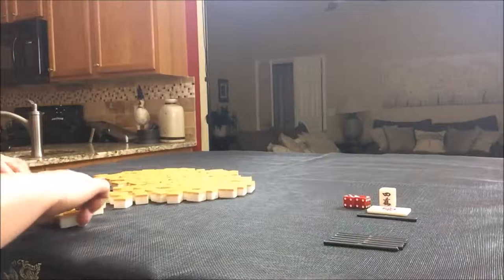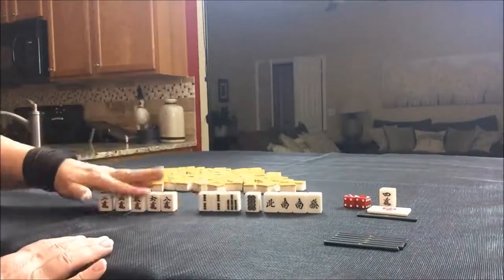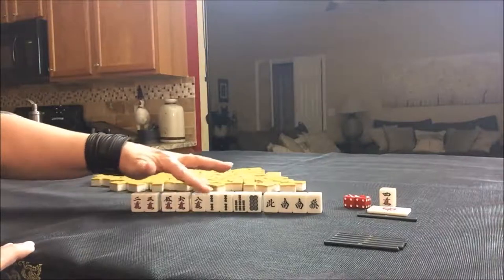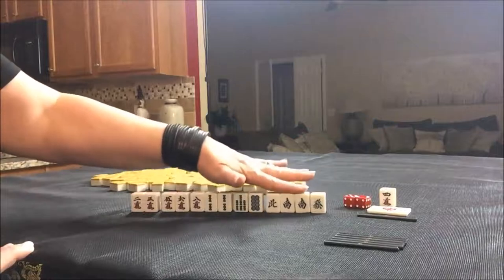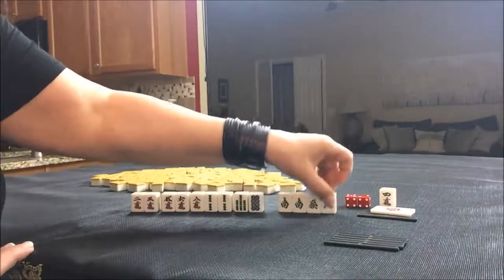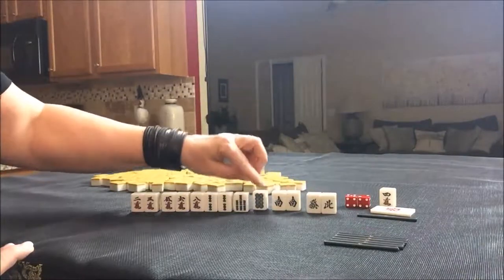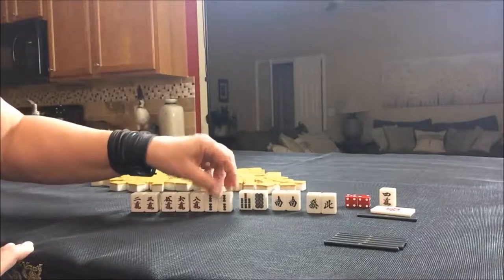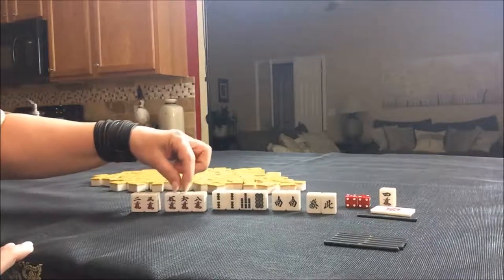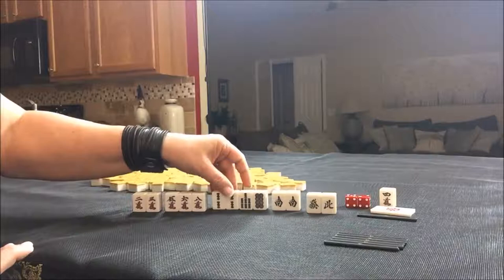As non-dealer we get 13 tiles. Five crack is dora and we got a five crack, so let's look at shape. We are north seat, east round. We have a pair of south, which is a valueless pair for north. We can leverage that. We'd discard the isolated tiles — there's a pair we'd have to split. Here's a block: five-six or six-seven-eight maybe, and two-three. It's a pretty rough start.